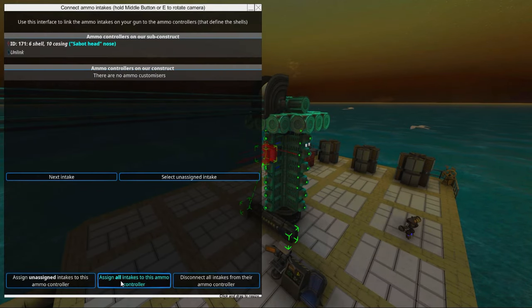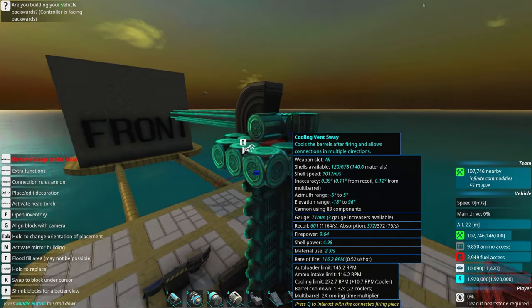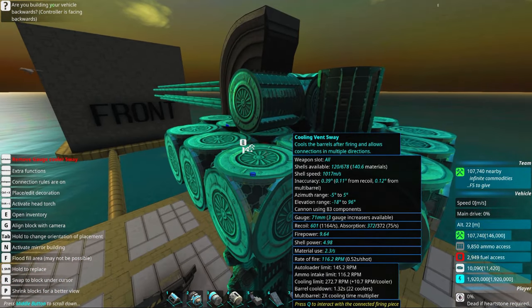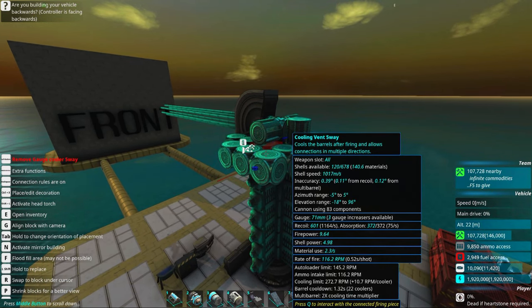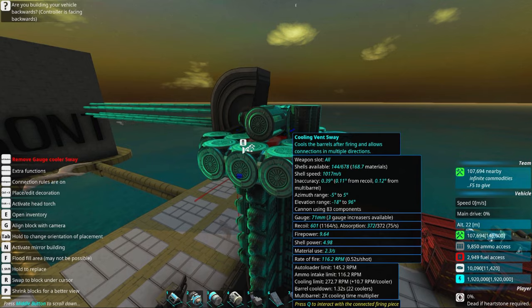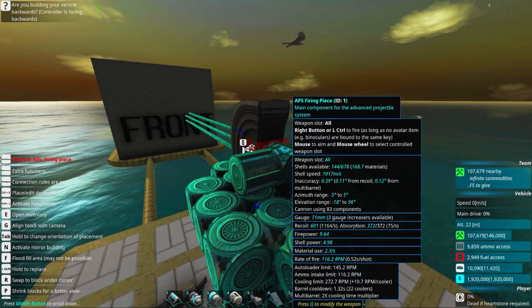We can just link all this up to the controller here. Now we can see the autoloader limit of 145 RPM. We need to make the rail charge be a little bit quicker than this for it to work, otherwise it will start shooting in a normal succession rather than burst fire.